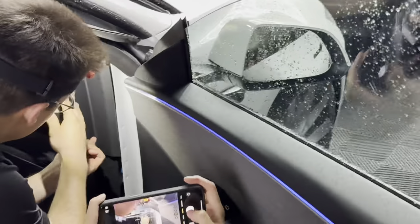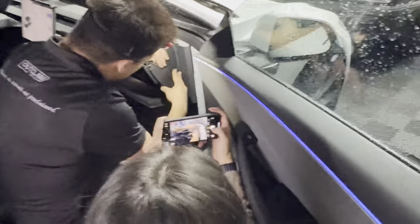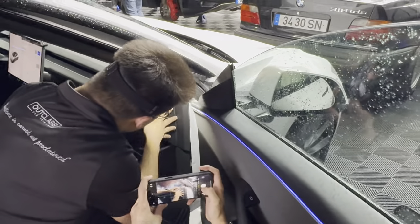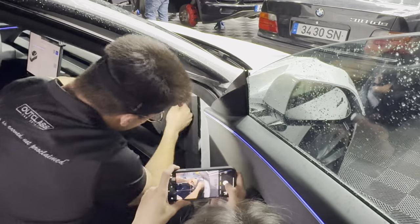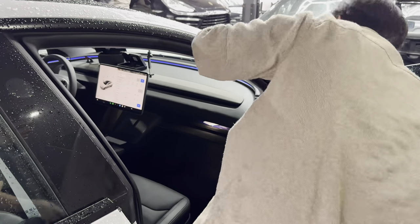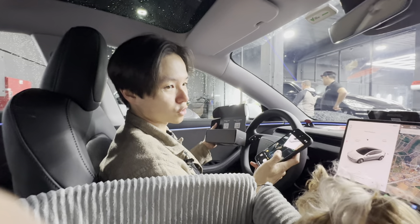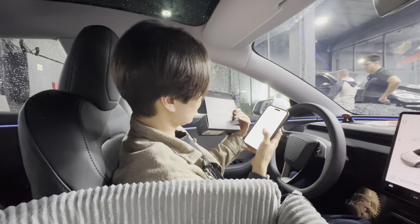Then reassemble in the reverse order — put everything back, make sure all clips are clipped, push everything in nicely, and remember to open your glove compartment again. Put the final panel back — it's tricky to align but clips in well. Once clipped properly there shouldn't be any gaps. Put back the seals, make sure everything fits snug, and that's the end of the installation.